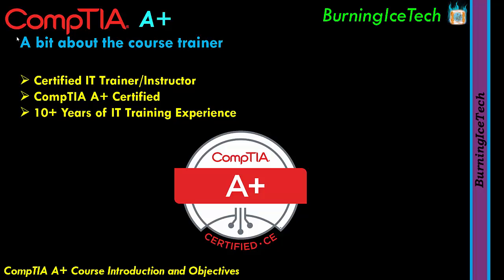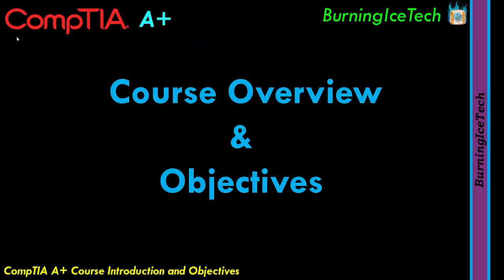I also have lots and lots of in-the-field experience, which I tend to use in my training to explain certain topics. When it comes to giving demonstrations, it just makes things so much easier when you've got experience in the field. So that's a bit about me, folks. Now onto the actual course overview and objectives.